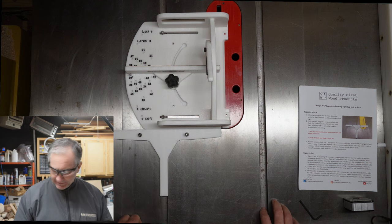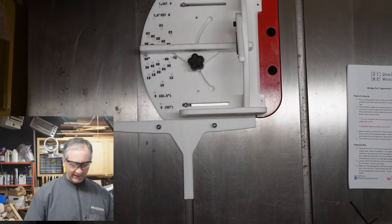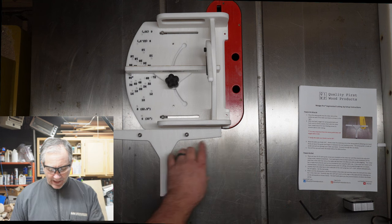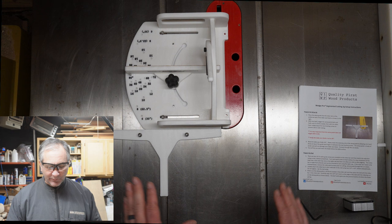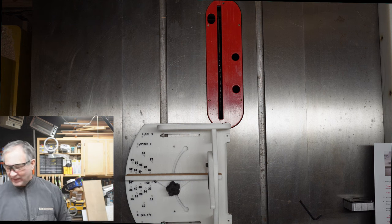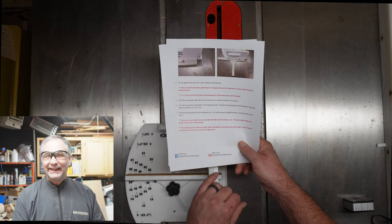I have this tightened down as tight as I feel comfortable — I don't want to strip anything out — and it's very secure. You can see I have no gap at all in this seam between the sled and the setup guide, and I have the edge of the little cutout right on the edge of the setup guide where we cut it earlier. So now the sled itself is set up, and we can cut the zero clearance slot in the sled using the table saw. I'll set the setup guide aside but not discard it, as the instructions say it may be needed in the future.